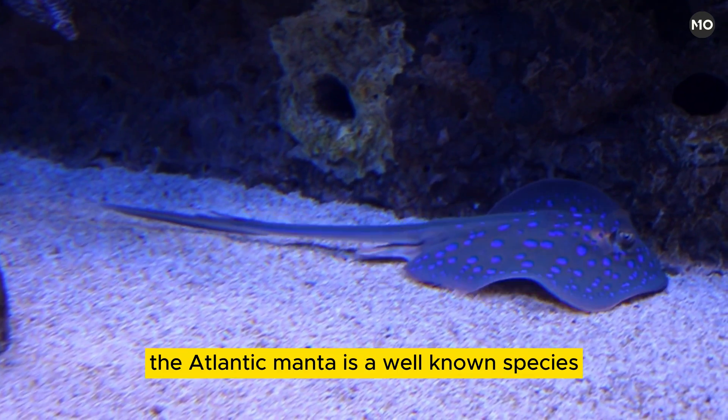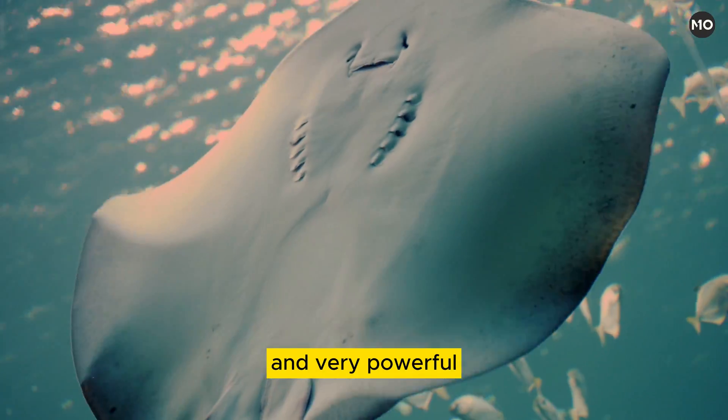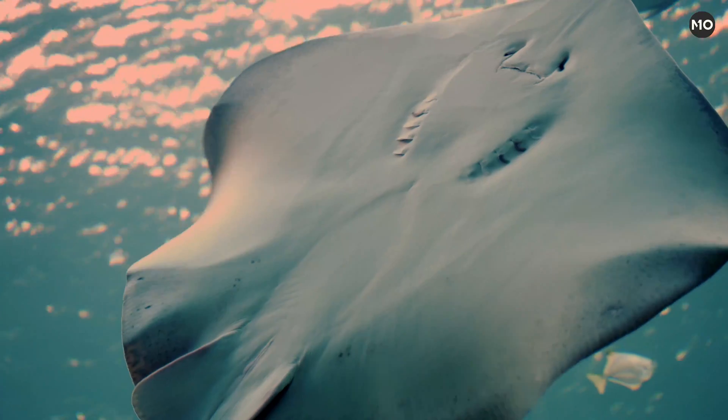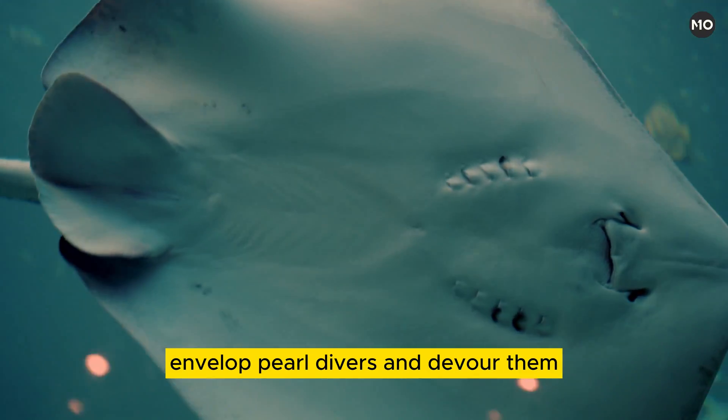The Atlantic Manta is a well-known species, brown or black in color, and very powerful but inoffensive. It does not, old tales to the contrary, envelop pearl divers and devour them.